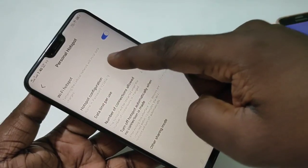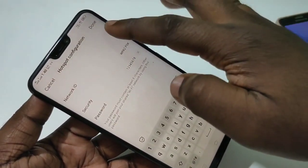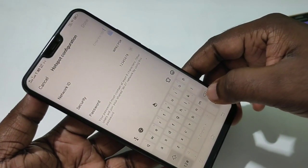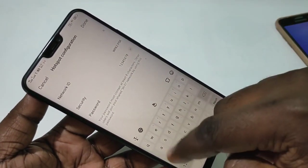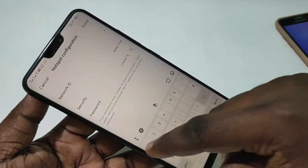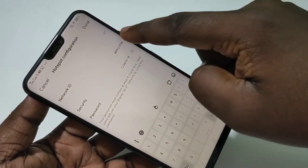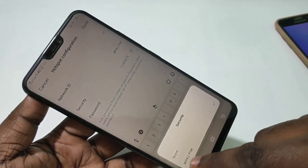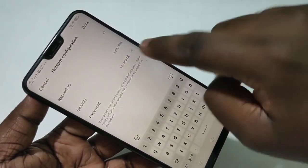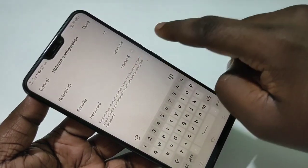Tap on Hotspot Configuration. Here you can give a name for the hotspot — that is the network ID. Enter a name, for example N1. Then under Security, select WPA2 PSK. You can then set a password, for example 12345678.